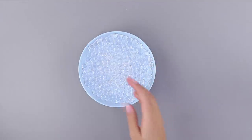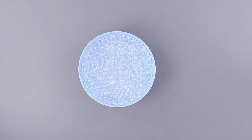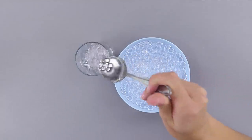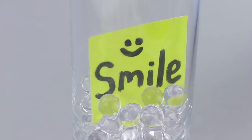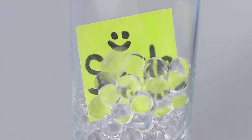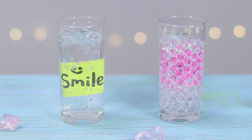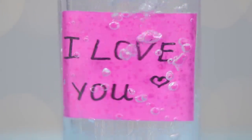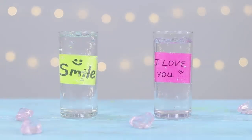Do you like Orbeez? If you do, then our next idea is for you! Pour colorless Orbeez into a tall glass. Insert a piece of paper with a nice inscription, then fill the glass with Orbeez and pour in some water. Voila! The bright sign looks like it's hanging in the water — no matter how much you look at it, you can't see the balls!